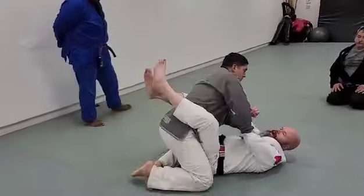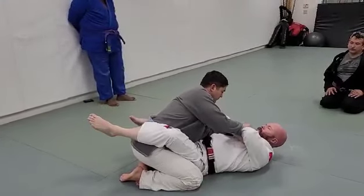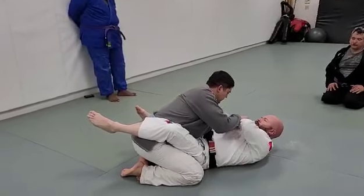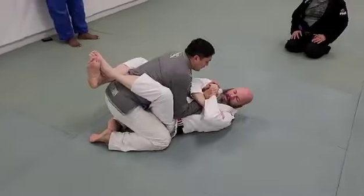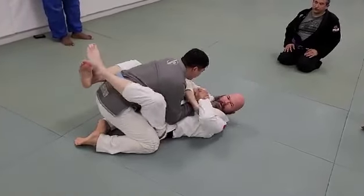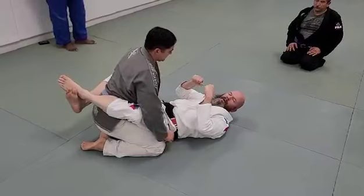I look for him to grab — and there it is. Trap, start to go. I can even use the other arm, bring it in, and get it. So you pick the arm you want; you just got to create a bend. That's all.